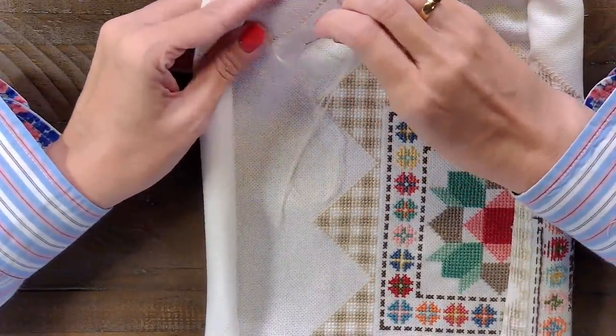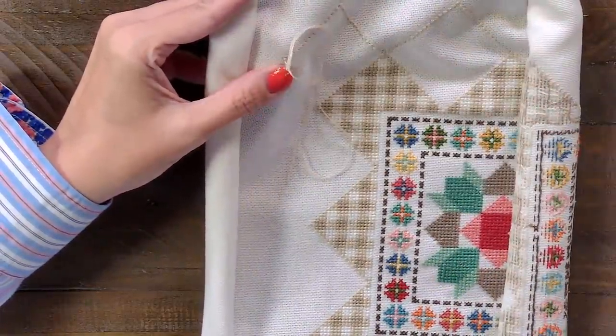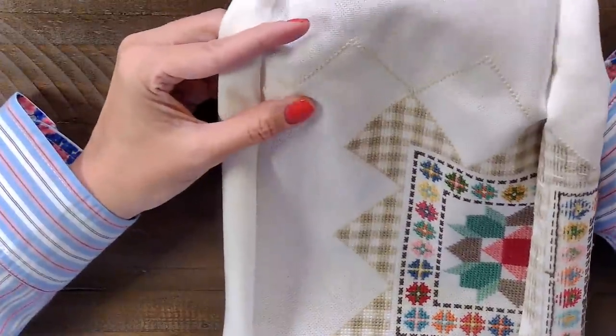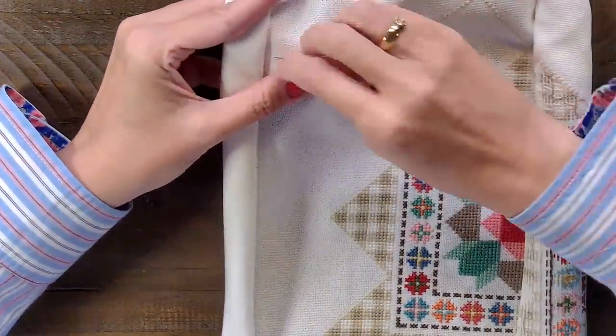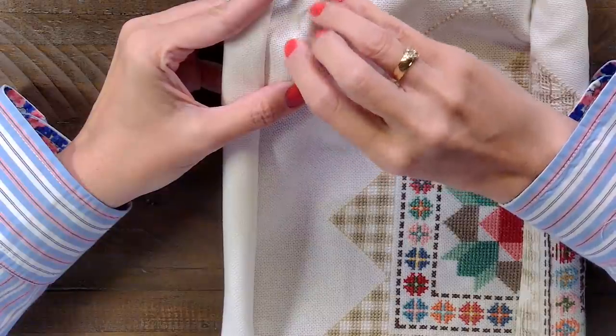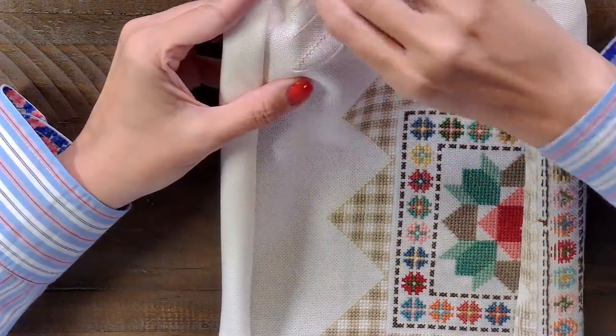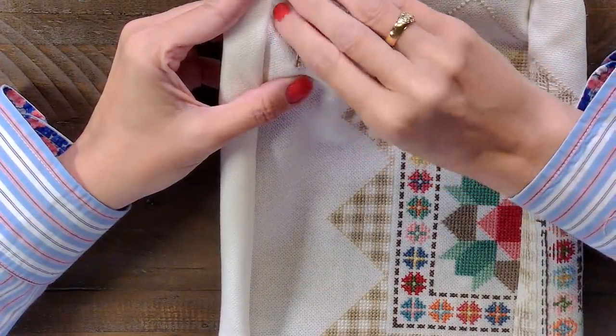Jennifer asks, do you rinse threads before using them like the tag recommends? Oh my gosh, no — absolutely not. If I had to do that, I'd be out. I hardly even do my own laundry, so no. I'm so bad — I'm not very organized that way. If my kids need their laundry done before it's laundry day, I'm like, okay, will you do it? And then they make a mess of the laundry room.